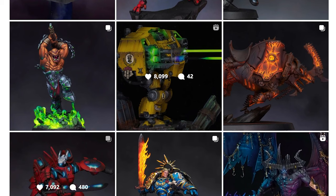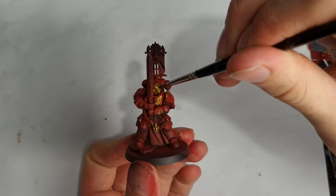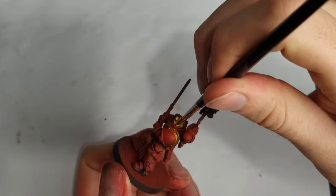I blocked in the gold details, including the helmet, with Retributor Armour. People hate on Games Workshop metallics, but this paint is an absolute staple for me. I love the tone and it goes on really nice and smoothly.